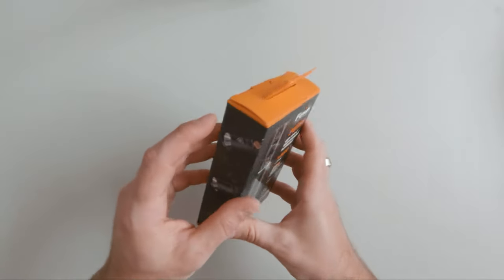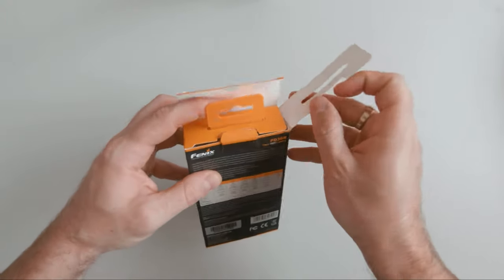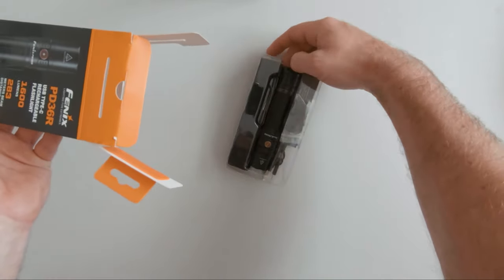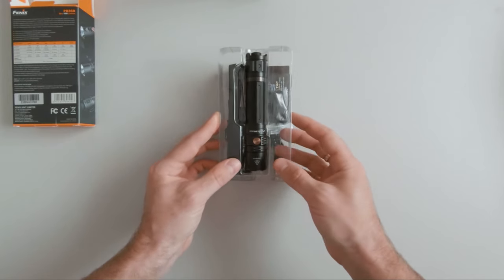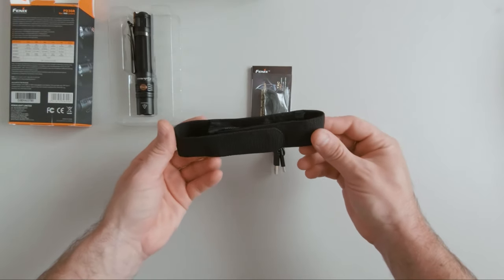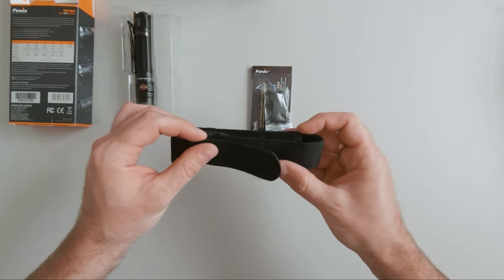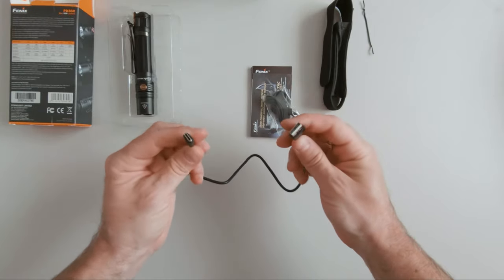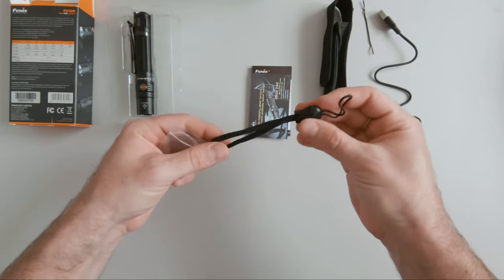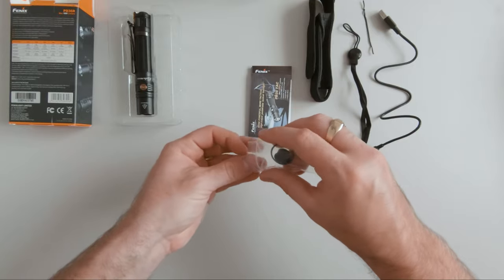Let's see what's in the box. So in the box we received of course the flashlight, a holster — it's quite the rugged material and decent size — a USB type-A to type-C charging cable, a lanyard, and a spare o-ring and a button.